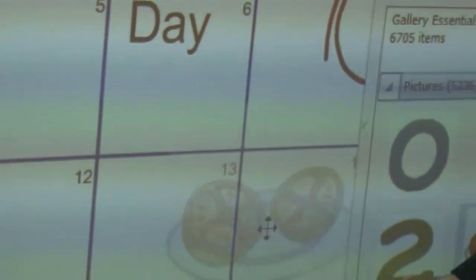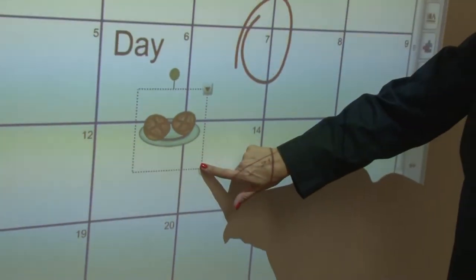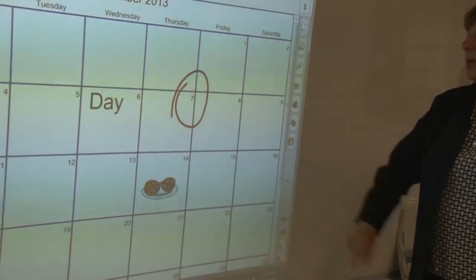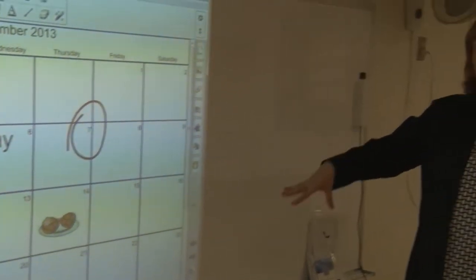I'll just grab these oranges from the gallery. Notice how I grab the resize in the lower right and change that to a different size. You could then print this calendar.